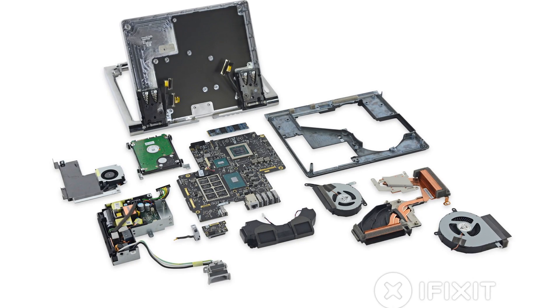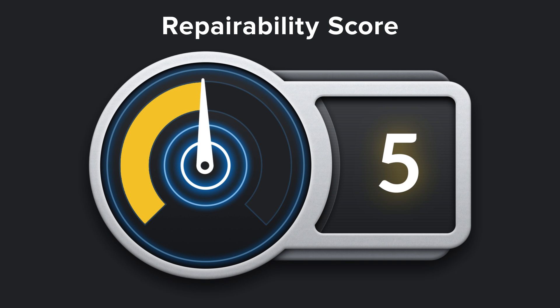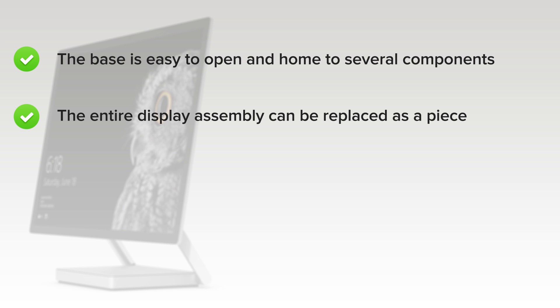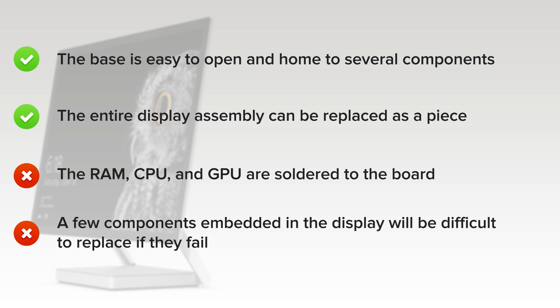We've come to the end of our teardown, and now we turn our thoughts towards repairability. The Microsoft Surface Studio scored a 5 out of 10. On the upside, the base is easy to open and home to several modular components, including the standard SATA hard drive and the M.2 SSD, that can be replaced without disassembling the display. The entire display assembly can also be replaced as a single piece. But on the downside, the RAM, CPU, and GPU are soldered to the board and cannot be upgraded — you may want to think twice about the 8GB configuration. Additionally, a few components embedded into the display, such as buttons, front sensors, and speakers, will be difficult to replace if they fail.